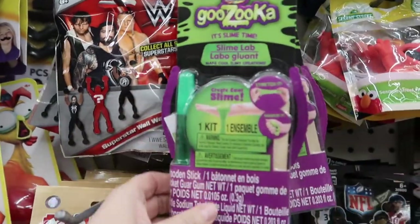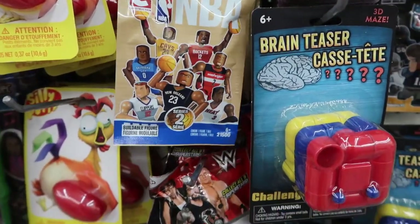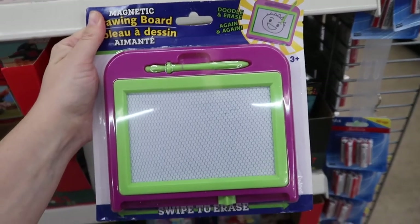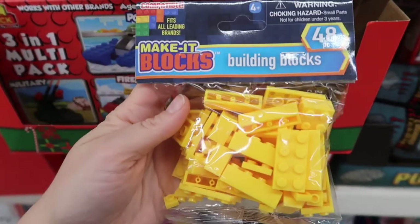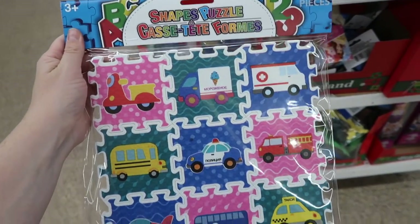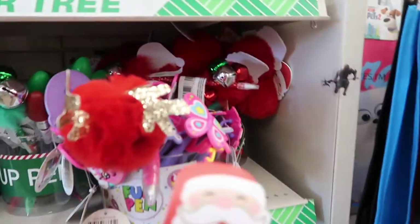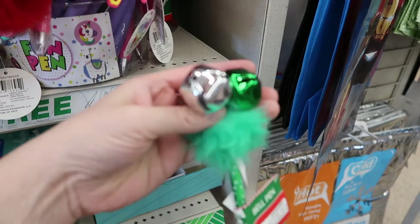Moving on to the toy aisle, they have a little slime lab, blind bags with NBA basketball players, little Avenger characters, Disney characters — they only had Cruella that day but there are many different kinds. They have a magnetic drawing board — Ruthie has this and loves it. They've got fake Legos that fit with regular Legos, a little paint-your-own monkey bank, a shapes puzzle for little kids, and these little cheeky pens in all different kinds — one with a reindeer, a Santa Claus, jingle bells, and little light-ups.